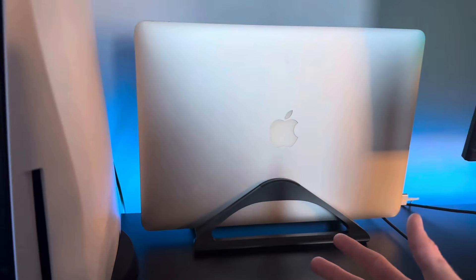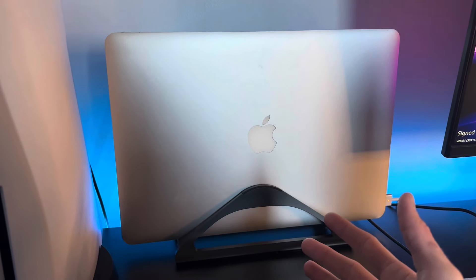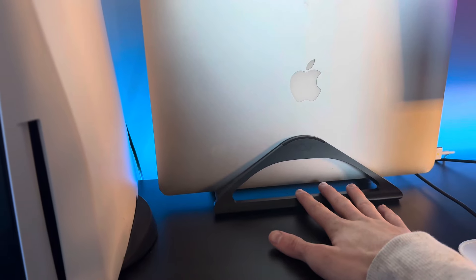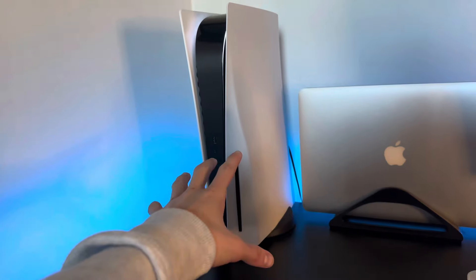This is my 15-inch MacBook Pro — this thing helps me out a lot with my YouTube videos and everything else, so it's a main part of my desk setup. It's sitting on this cheap little laptop holder that I got off Amazon — it wasn't that expensive.